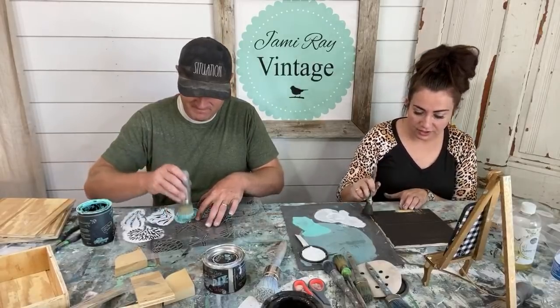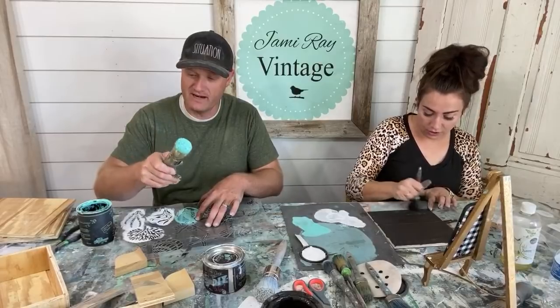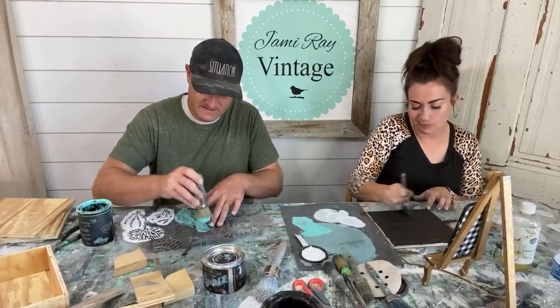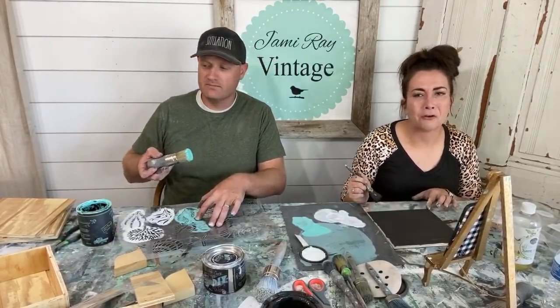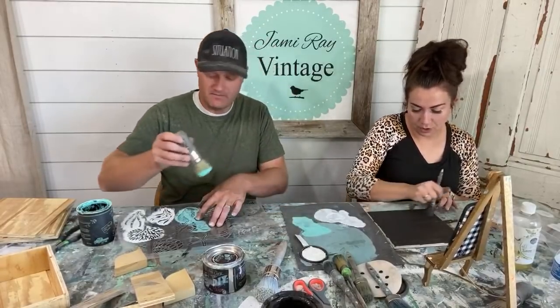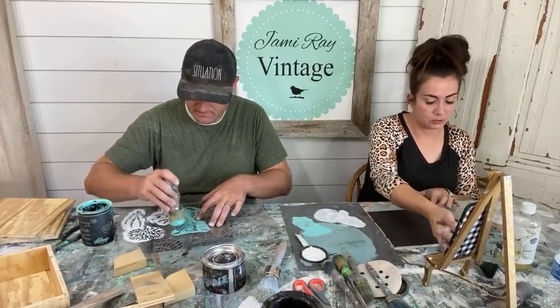What's the best stencil brush for large and small stencils? I like the number 20 for all the things. If you're going to buy two, get the number 20 and then a smaller one — I think it's like a 15. Really, they're all fine. If you're going to start with one, just buy the number 20 and upgrade to a smaller one later. You can use them for both wax and stenciling — just wash them really well in between.